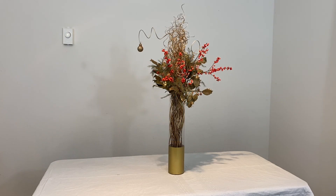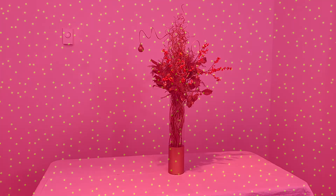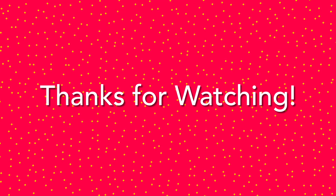Here is the arrangement for celebration. Enjoy your holidays. Have a great day. Thank you.